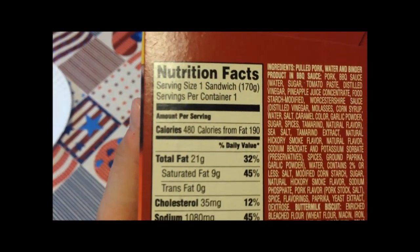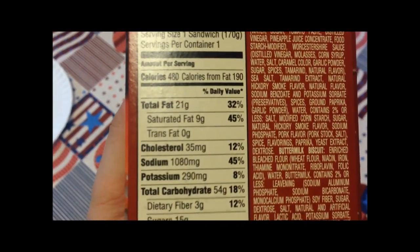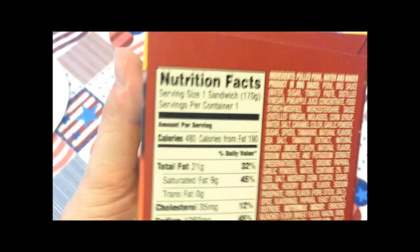480 calories for the sandwich — didn't like those words. Unfortunately, when you have the words barbecue sauce, pork, and biscuit in the same sentence, it's going to be higher calories, so you kind of have to expect it.